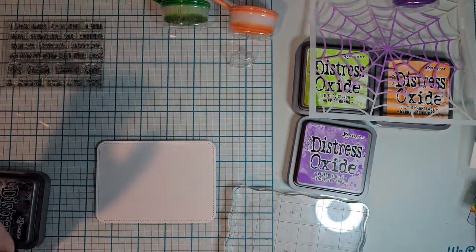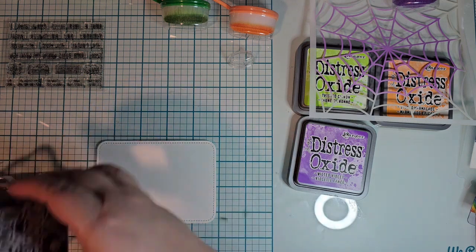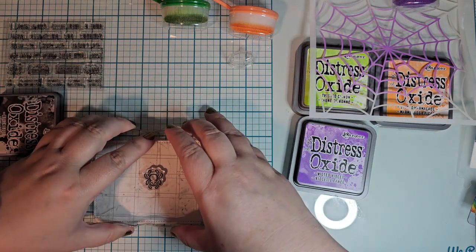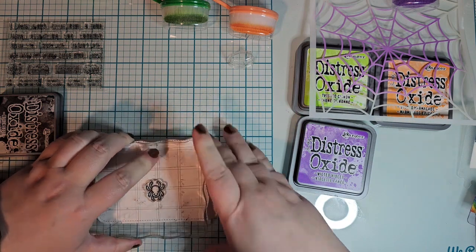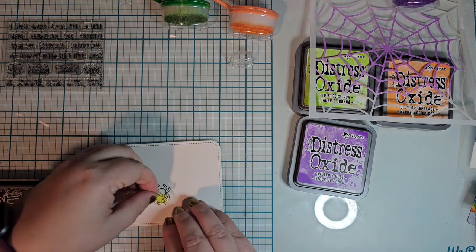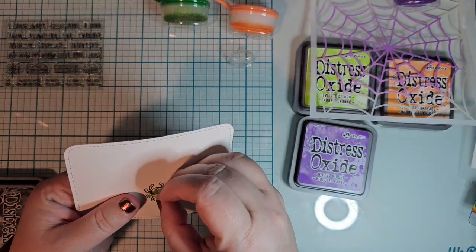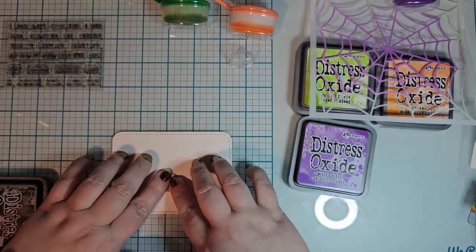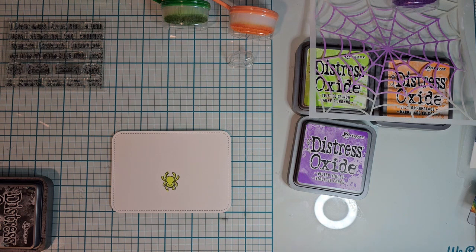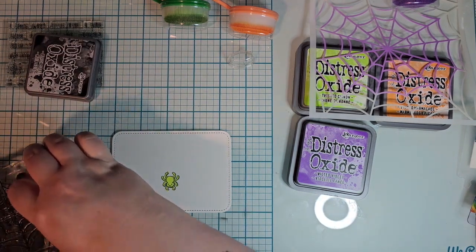Then this one is the lighter one where I learned that I should have put everything down first — meaning I should have inked first before I put down the spider web. Even though it did look really cool, I put a pen back over it and now it looks weird, but that's okay. So this one is going to be very bright and citrusy. That's the only thing I can think of — this is very citrusy.